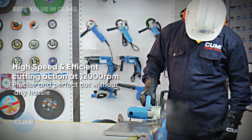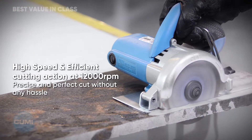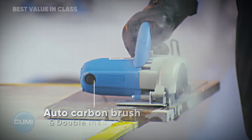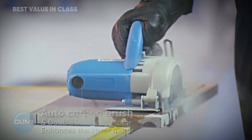High speed and efficient cutting action at 12,000 RPM for precise and perfect cuts without any hassle. Auto Carbon Brush and Double Insulated Motor enhances the life of the motor.